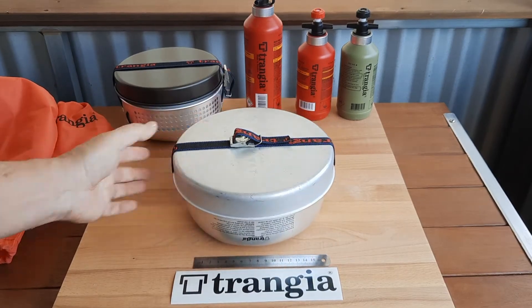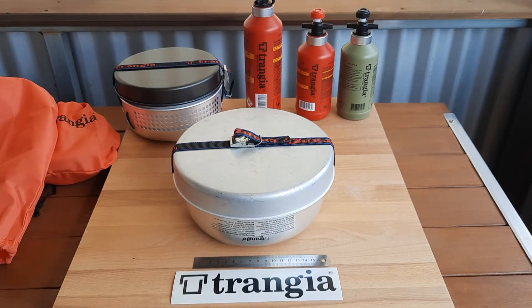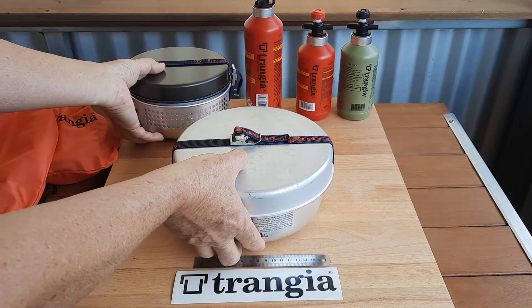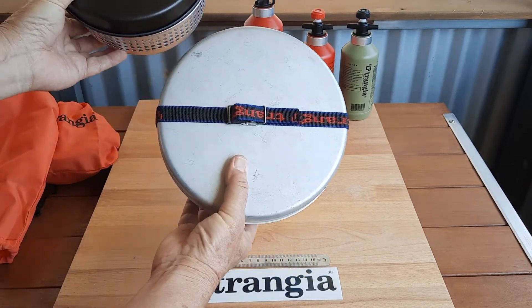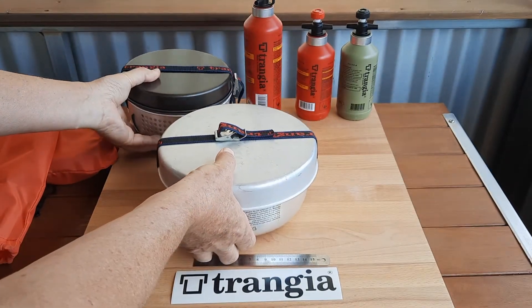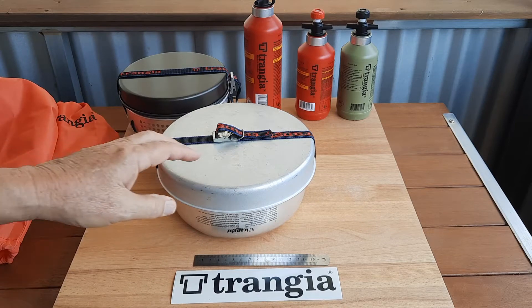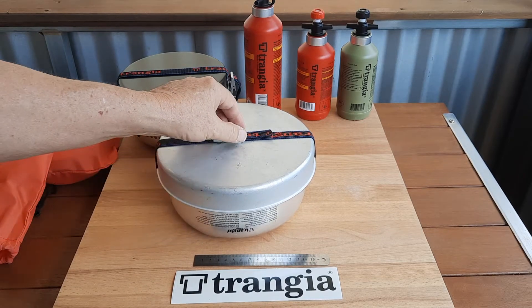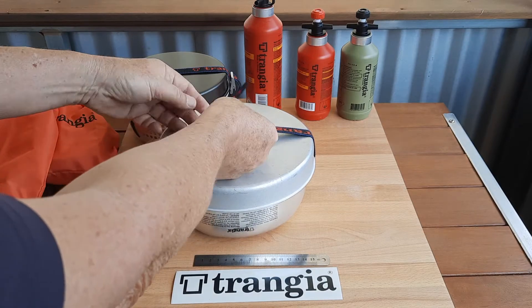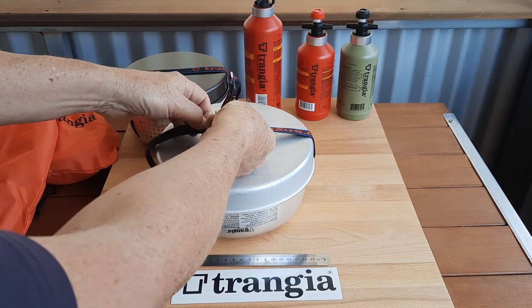That's the Transia T25. Comparing it with my original Transia T27, you can see it is larger by some degree. Transia make this primarily for two or three people, and it certainly is, I think, the most popular size.